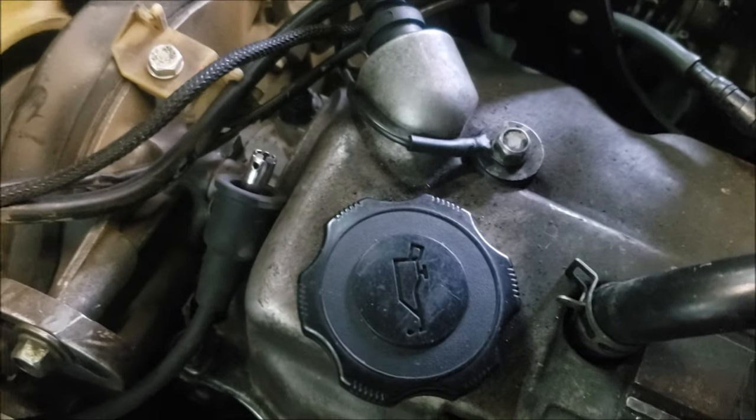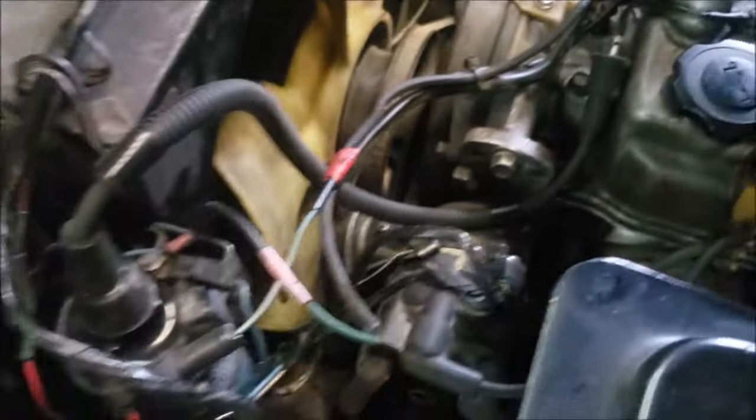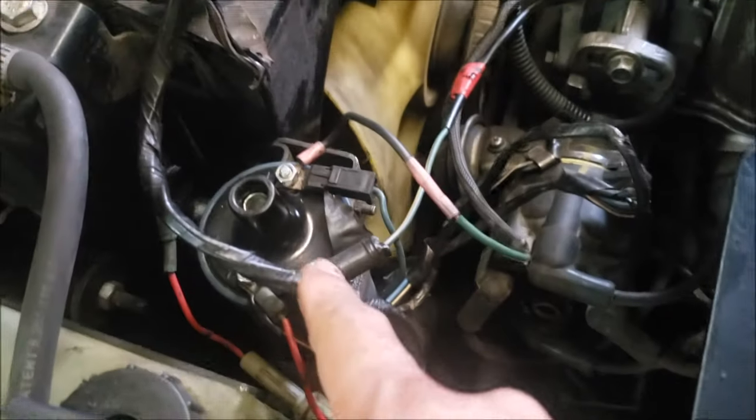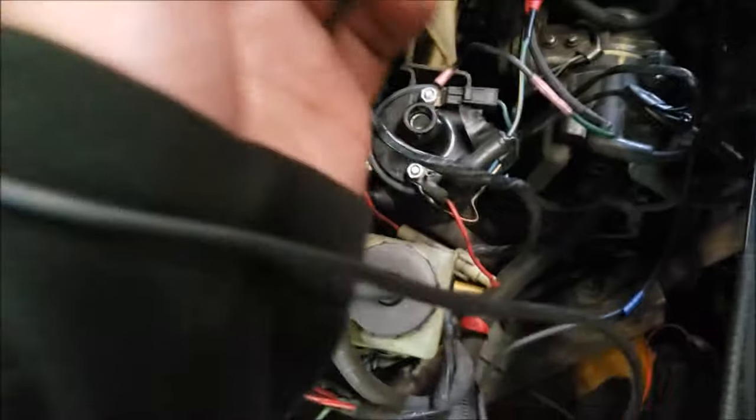We're checking to see if we get any spark — we got nothing. So the next step is to take it from here and see if we're getting any spark coming out of that ignition coil. We're going to use a test light to figure out if we're getting a spark out of the ignition coil itself.